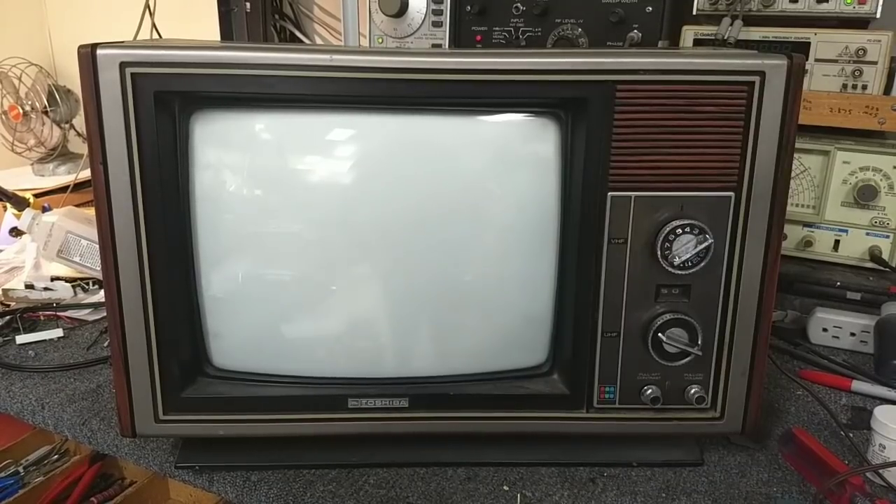Hey YouTube, it's JP Dillon. Welcome to part 6 of the Toshiba C321. In the previous video I showed you the recap I did on the power supply, and we tried our best to troubleshoot the IF strip while it was installed in the chassis.